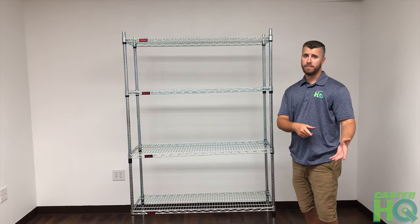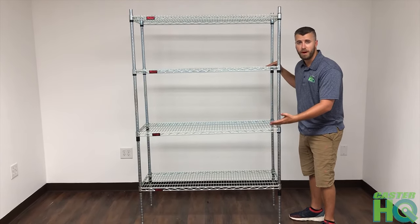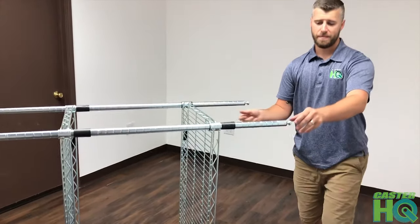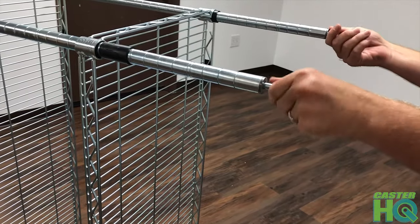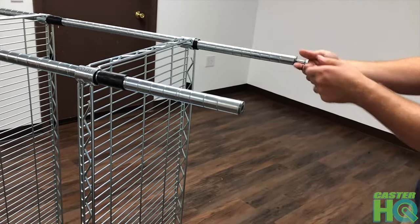If you've decided to go with the 3/8" threaded stems, the first step is to lay the unit down and start unthreading the levelers at the bottom. You can see that there are levelers threaded into the holes of the legs — you can simply unscrew them and take them out.